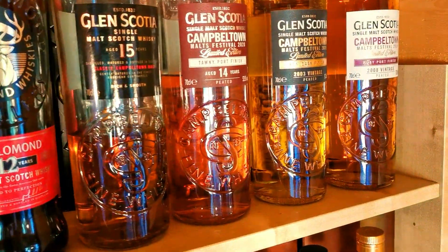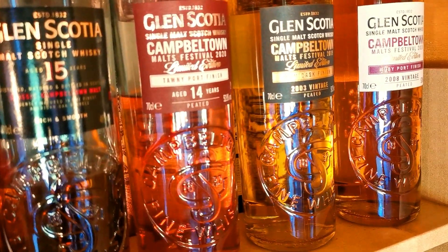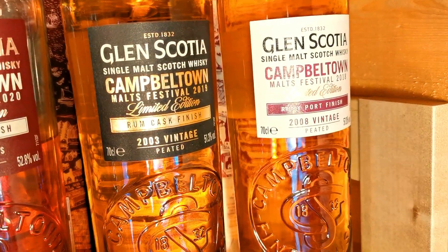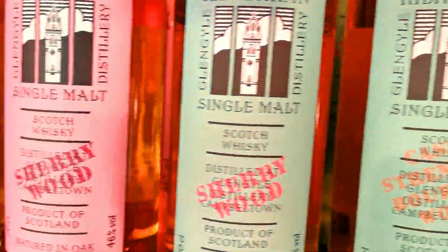Right on the end for Campbeltown, you've got the Glen Scotia. Got the 15, the recently done Ruby Port. And you've also got the Rum Festival and the Ruby Port Festival. So that pretty much does the top shelf along there, guys.